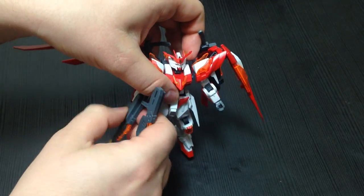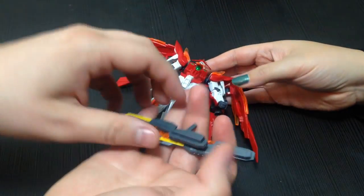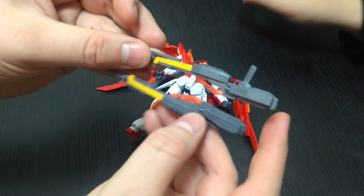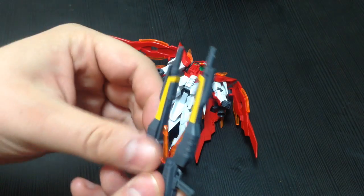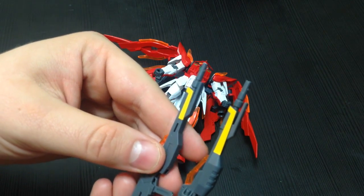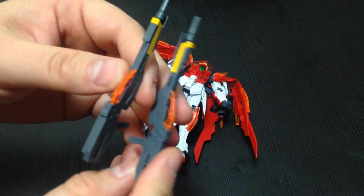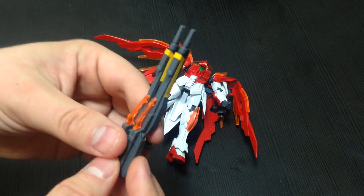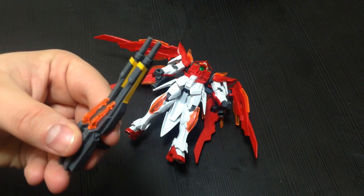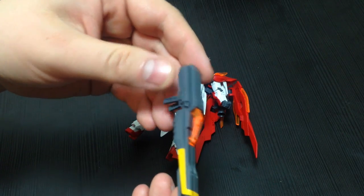First off, it has Buster Rifles. These are similar to the ones on the Wing Zero. One of my few complaints about the kit: the stickers on the Buster Rifles are ugly — they stand out. In my case, I don't like these Buster Rifles and I most certainly don't like them on the Hono; they detract from the real quality of the kit.